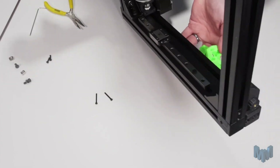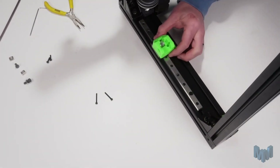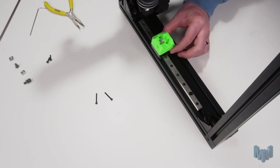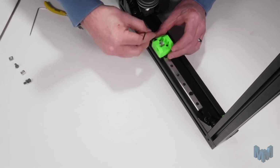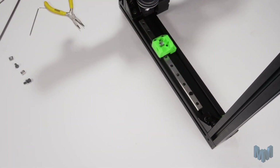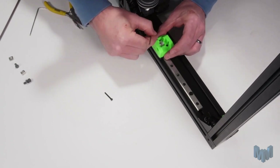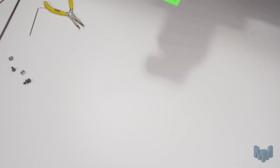Next we'll want to bring in our printer. We'll need to install our X right mount onto our linear rail. You can do this using the two M3x12 screws — these go in the upper part — and then there are two M3x22mm screws to go in the lower part. Tighten all four of these screws and that will conclude the right X mount assembly.